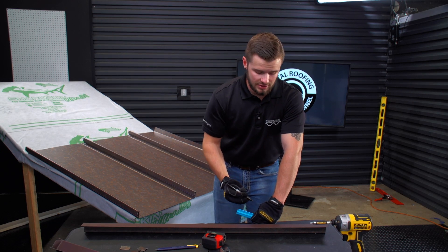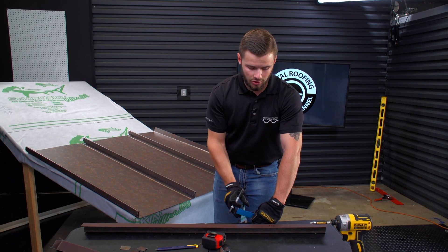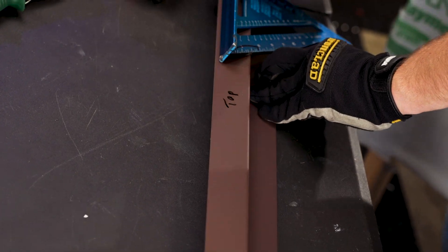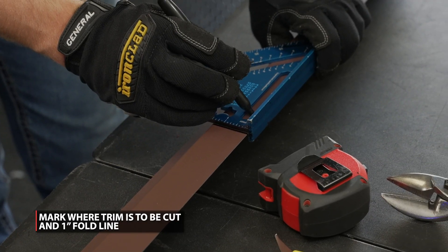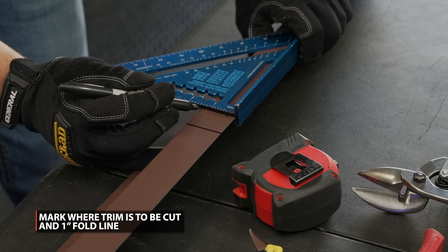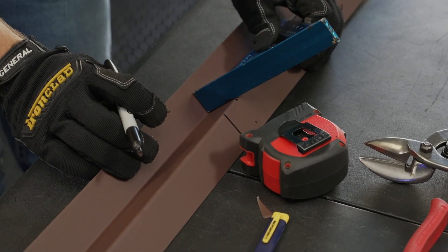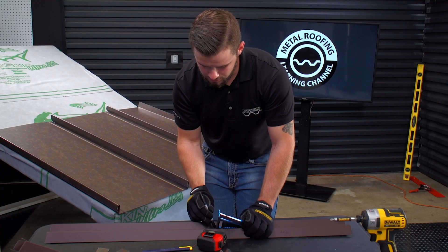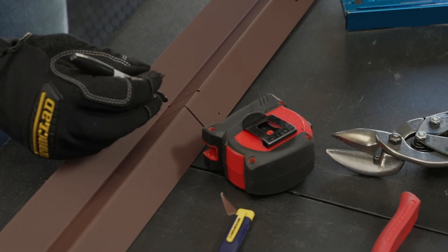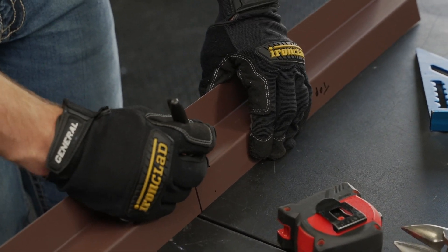One thing that I would recommend on this method is writing 'top' on your actual Z-Closure itself, so that when you're going through and making all of your cuts, you know what's top and what's going to be bottom. So first we're going to square off that line and also make a mark at 1 inch. Since this is the top and I want to keep the top, I'm actually not going to mark that measurement all the way through — rather, I'm going to transfer it down to the face. Now that you have these two marks, this is going to be my cut line and this is going to be my fold line.